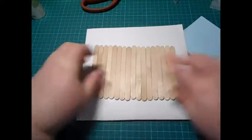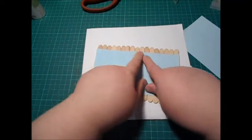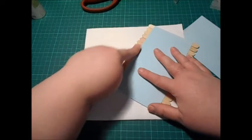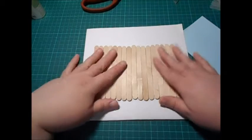So then what you need to do is paint it whatever colour you want to paint it. Obviously this section here is where you're going to write your sentiment or your greeting. So what you're going to need to do is paint these bits but not the paper. I'm going to paint this and then I'll be right back.